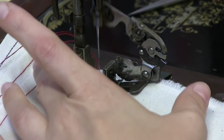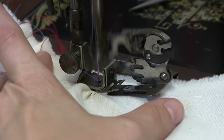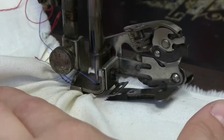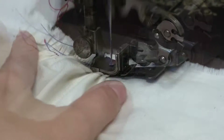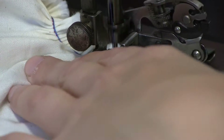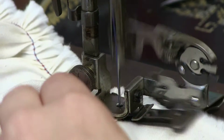Then we just sew like normal — put the foot down and sew as normal. You can see the blued teeth pushing the fabric through, which creates the ruffle and then stitches it. So that's our ruffle.